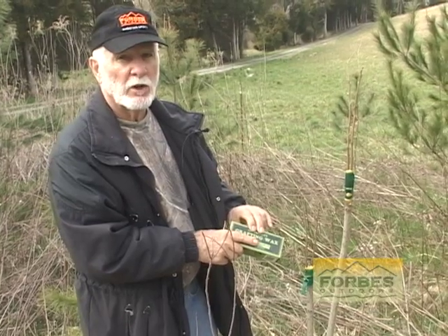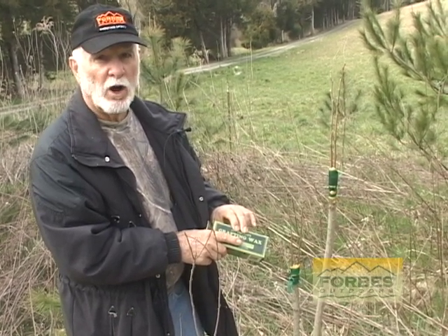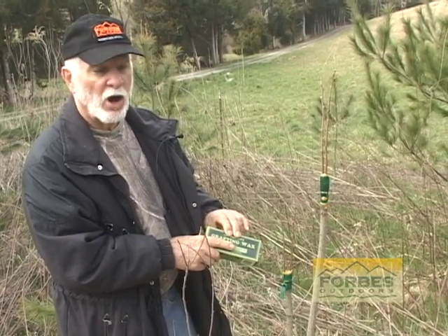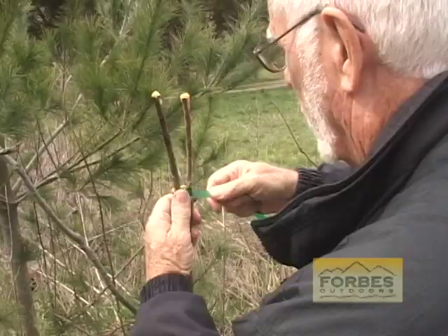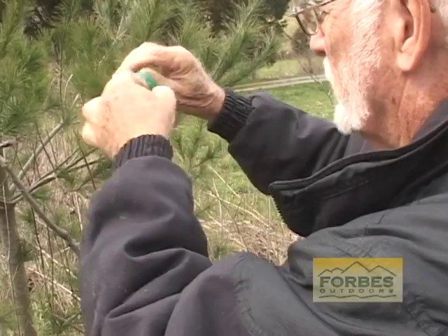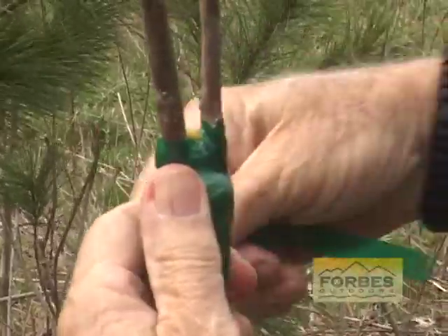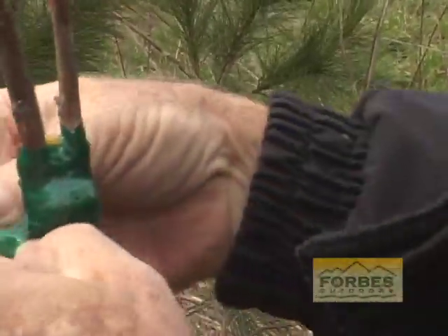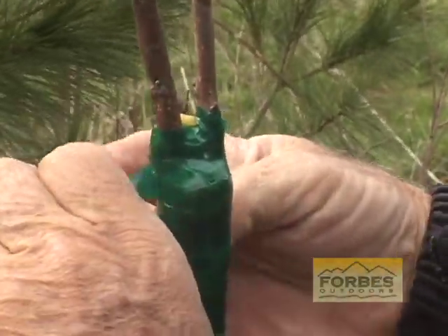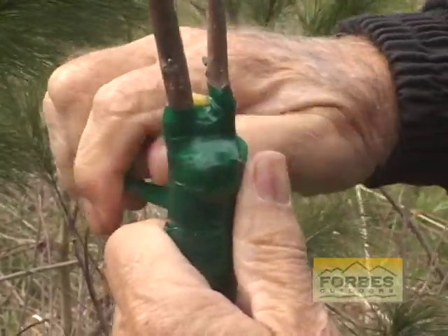Once you get an Oriental persimmon established on your property, you can cut small pieces of wood off of the limb and graft it — it's called scion wood — and you can top graft it onto the old wild persimmon that's growing on your farm. Don't cut them down. It'll save you five to ten years of growth because your root provides plenty of nourishment for this small piece of Oriental Fuyu persimmon that we've grafted on there. It'll save you a lot of time and a lot of money — this tree will be ten years ahead of a seedling.